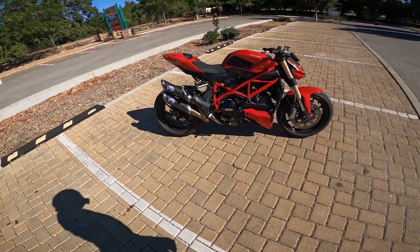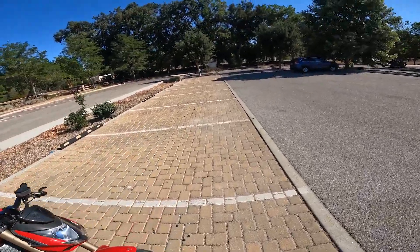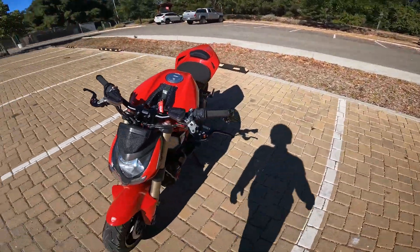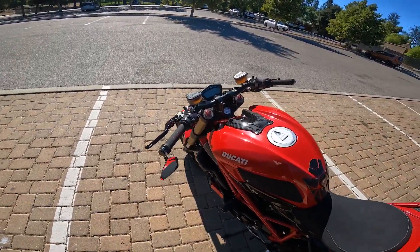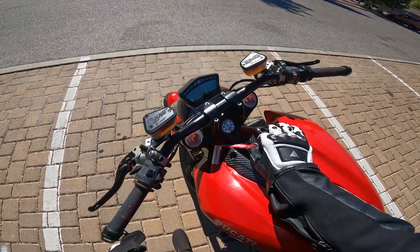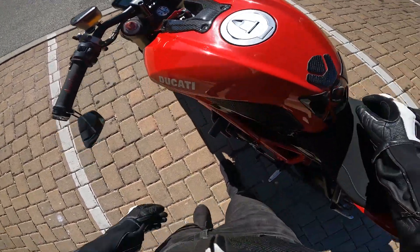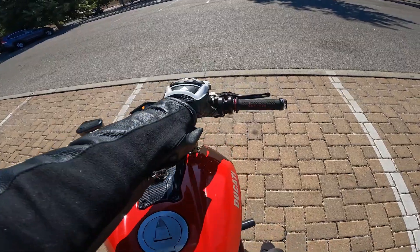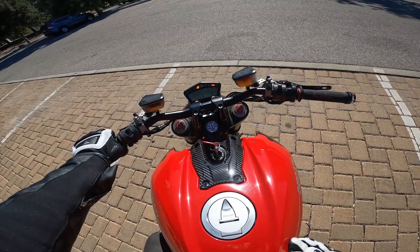Man, I'm just happy to have her back and riding again. If a bike's down you can't ride — it's a bummer. It was about two months and we're now end of August, so it was peak riding season. But I'm in California, so it doesn't matter — I can ride most of the time. Let's go ahead and start her up — might need to put her in neutral first.